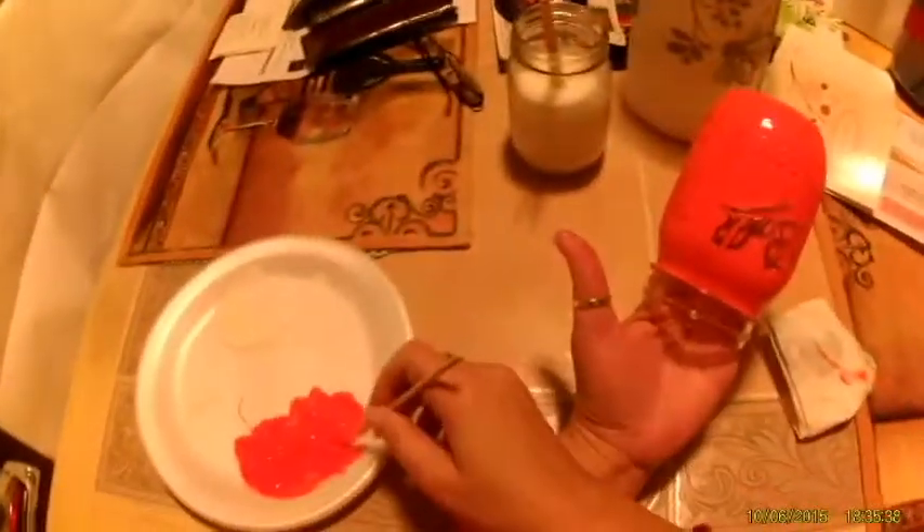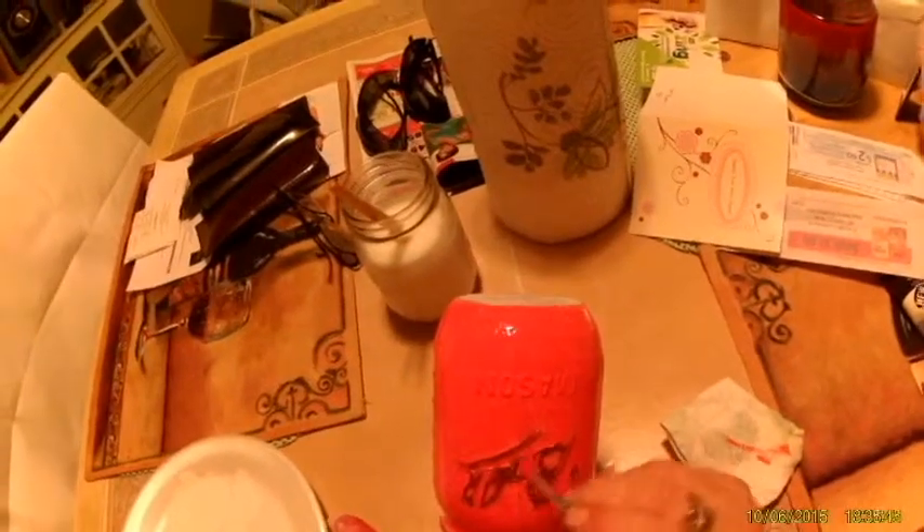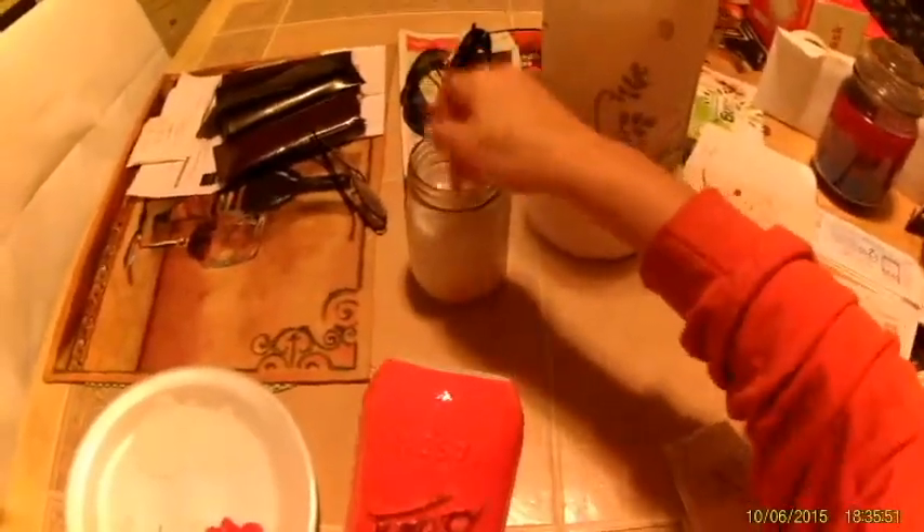I am going to clean this up with a different brush. I really just want to get all the white colored in. You could also clean this up with a Q-tip — you don't really need to use a brush, but if you have them, might as well use them. I'm also using a mason jar for my water.